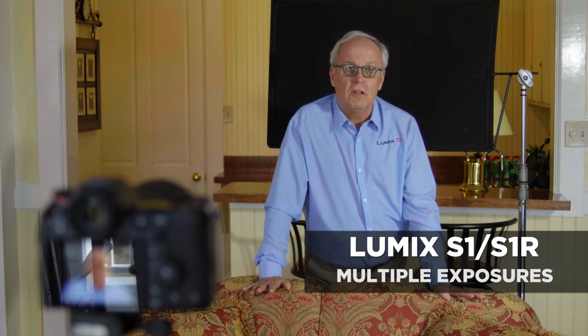The Lumix S-Series cameras have a feature called Multiple Exposure, which allows you to take several pictures in the camera and overlay them on top of each other. Now let's show you how to do it.